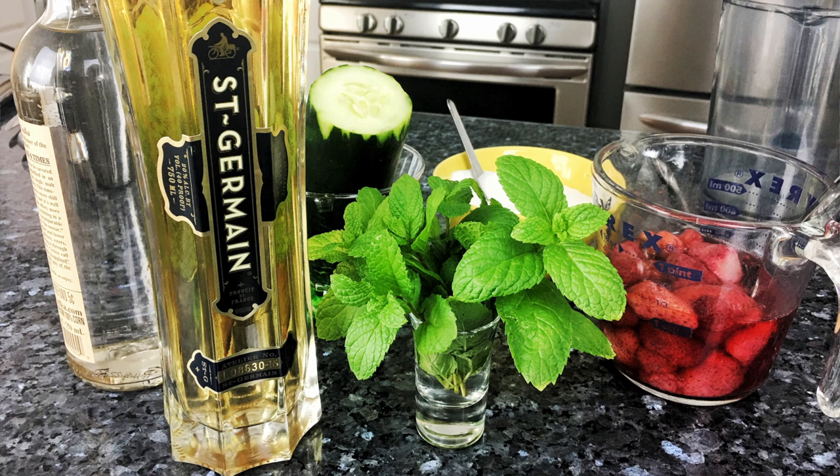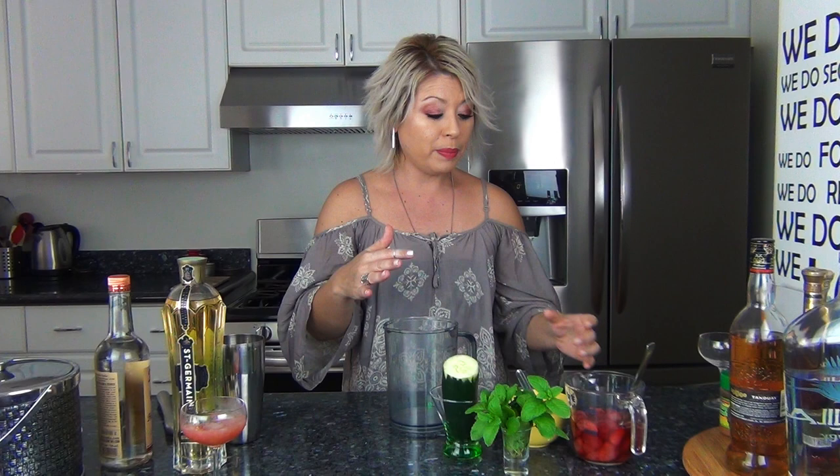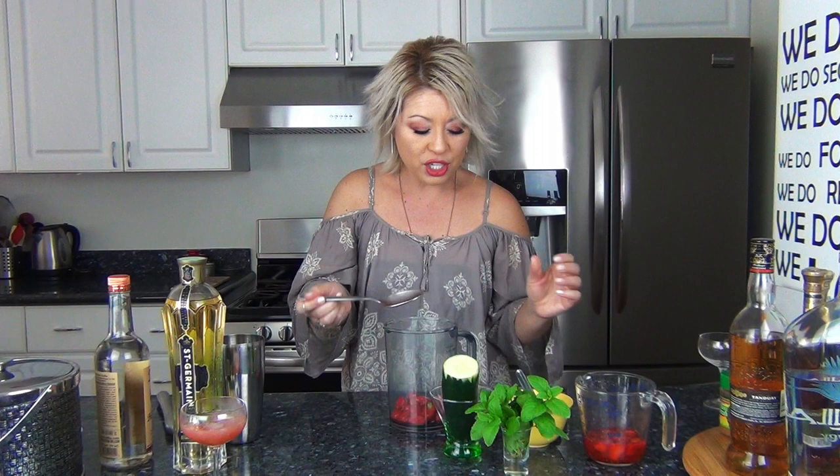Using St. Germain and vodka, we're going to make a strawberry puree — I'm also going to use some cucumbers and a little bit of sugar. In case you don't know what St. Germain is, it is an elderflower liqueur. Elderflowers are cute little teeny white flowers grown in the French Alps during the spring and summer months. You can grab all of the ingredients and measurements below. The elderflower liqueur is already sweet, so I don't want to add too much sugar.